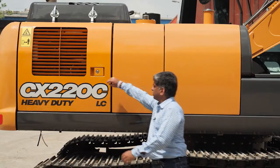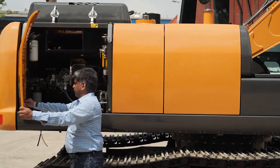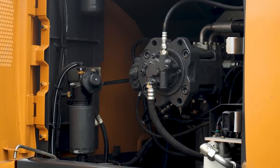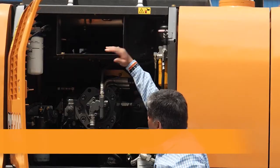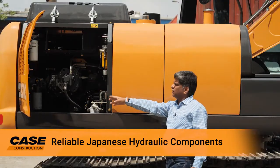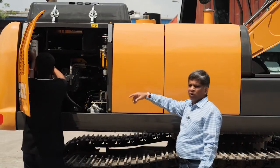Now let's come to the side cabinet. You can easily open this and very easily lock it. You can see this very spacious cabinet — there is enough space available for any service operations that can be done. We have an airflow system which directs the air, and all the filters are easily accessible from the ground level.